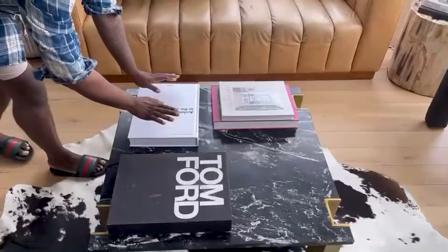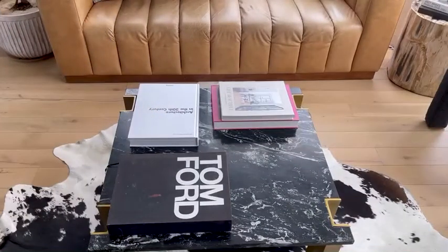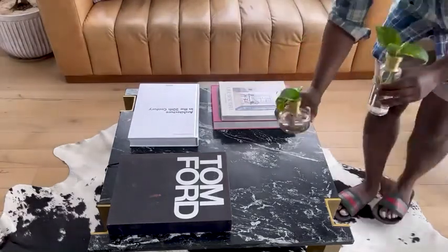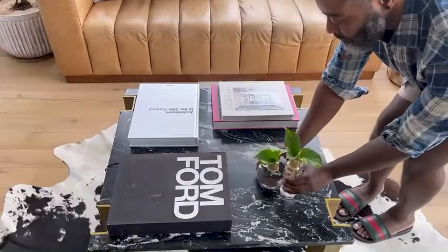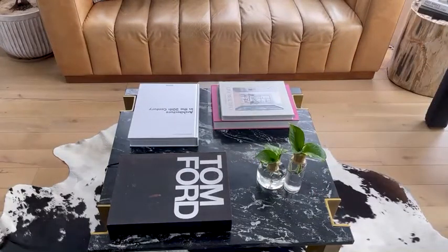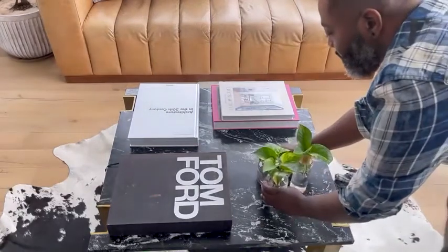You can use these vases anywhere, so now I'm going to style up my coffee table and just add a little greenery. Play with some books, play with some accessories — these propagation vases are perfect. They add height, they add a little dimension, and of course they add some plant life to my coffee table. Perfect addition.